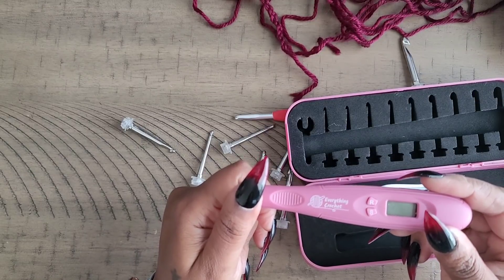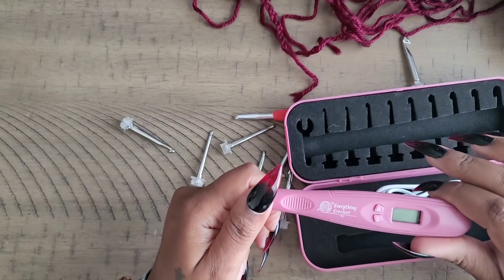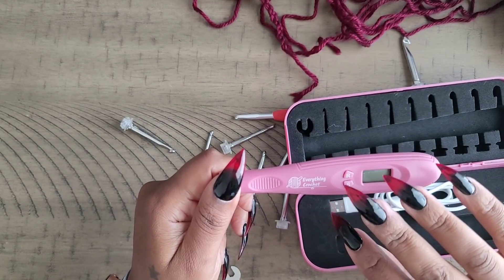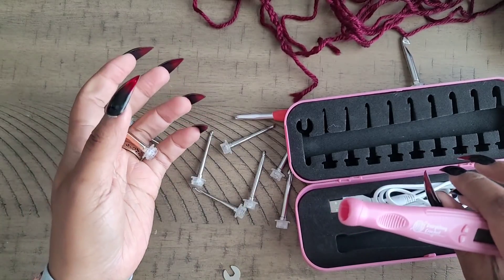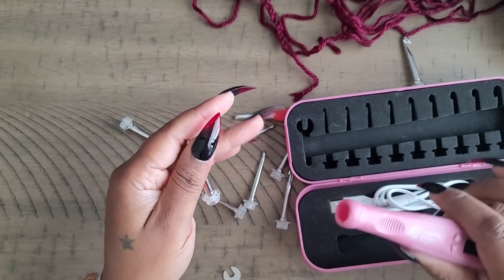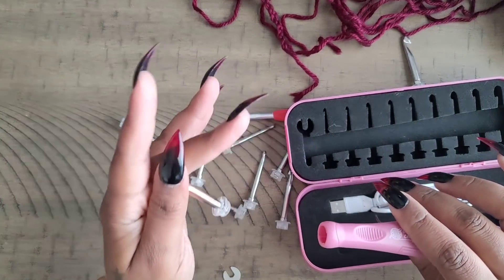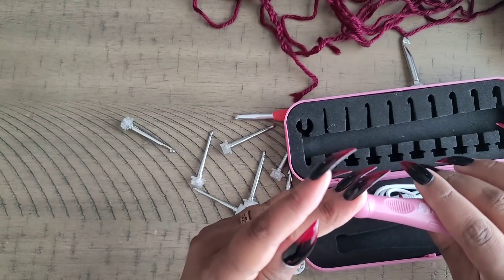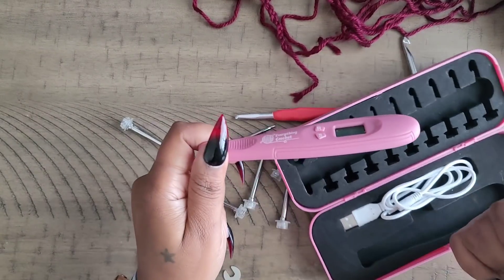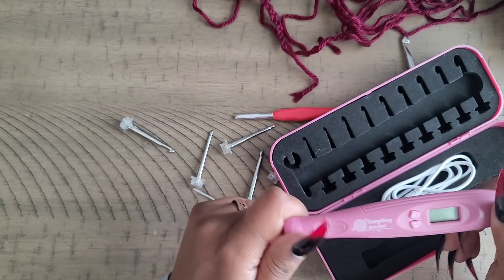I love this hook and you'll definitely be seeing it in future videos. If you're interested, I'll leave a link in the description box. It's fifty dollars, but for that you're getting a digital readout to count stitches and rows, plus an interchangeable hook system where you only need one base. I don't know if other brands' interchangeable hooks fit this base — only the ones that came with it are confirmed to work.